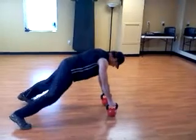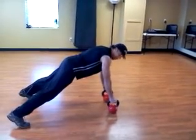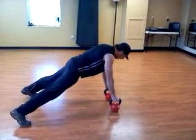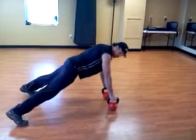Bend your feet out wide, hands shoulder-width apart. Engage your core and squeeze your glutes. Drop down and do a push-up, then without letting your pelvis tilt,